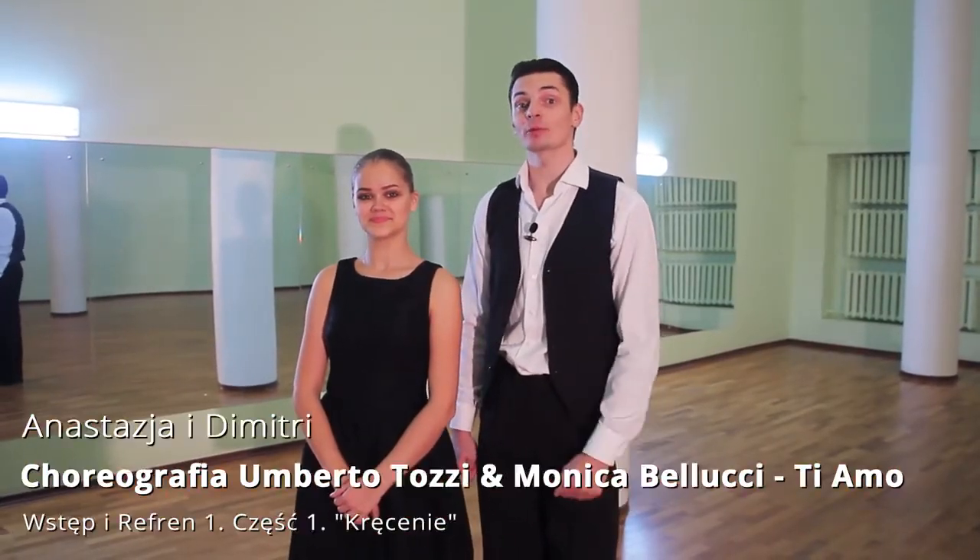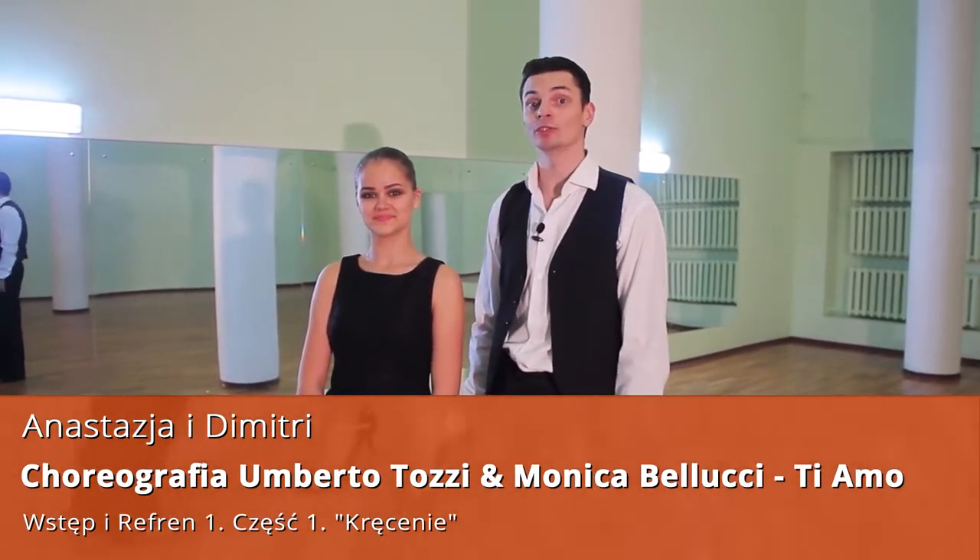Welcome to Dancebook. I'm Dimitri and this is my partner Nastasia. In this course we will learn the choreography to the song T.A.M.O. It will be a pro level choreography, that's why you first have to master a few basic steps: the small Vienna waltz square, the right square, waltz in a circle which is the basic right turn, and the left turn in a circle from the left foot. Those are the first two levels of the Vienna waltz on our page.